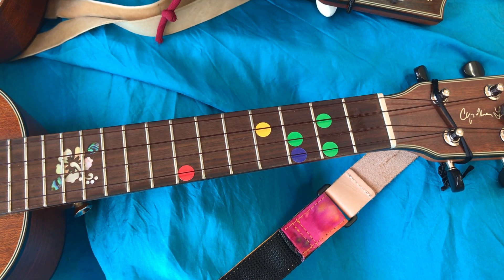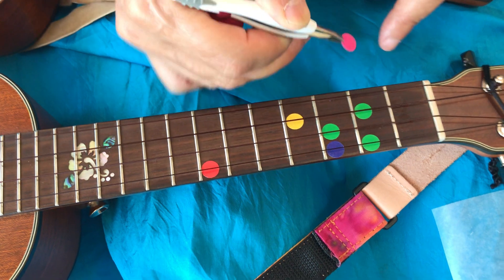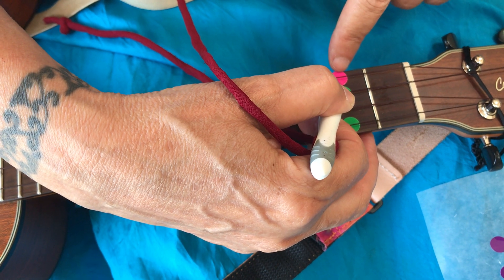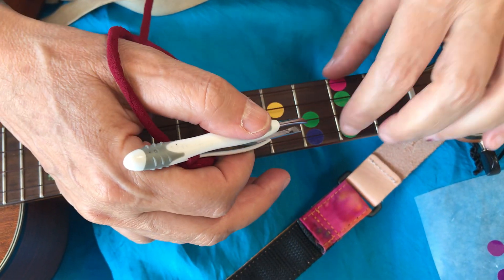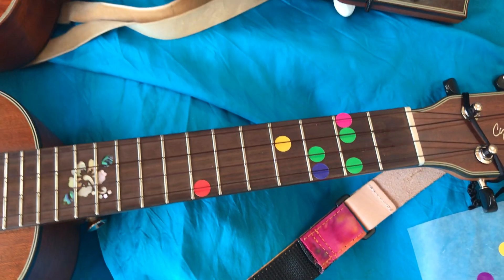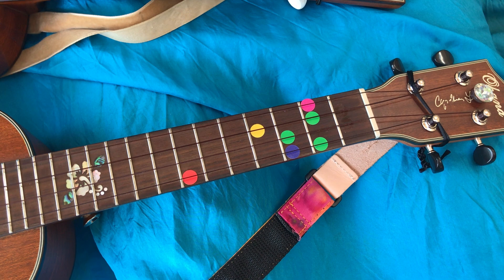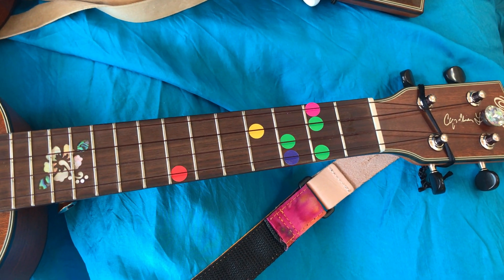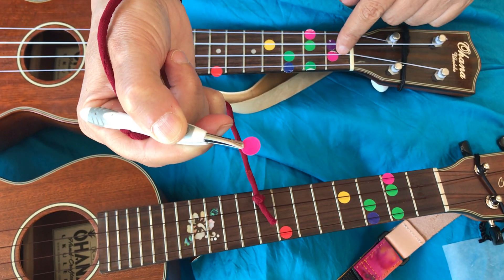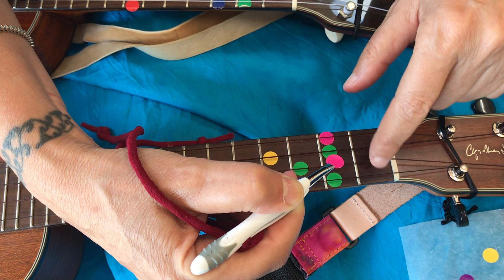Now I'm getting the pink and staying on the same fret but going to the fourth string. This one might need to bend over a little — just make sure it's on there. We can think of it as pink or fuchsia, and 'fuchsia' starts with an F, so the two pink ones together make the F chord. I grabbed another fuchsia and I'm going to fret one, string two.